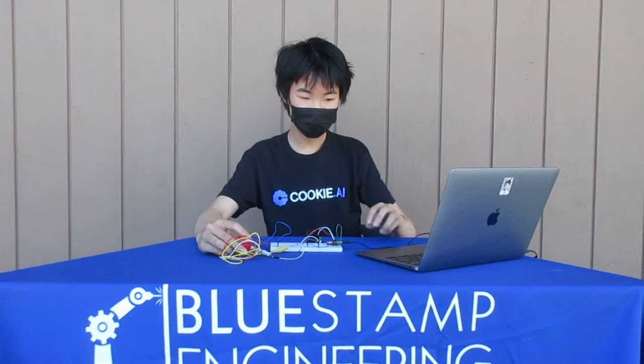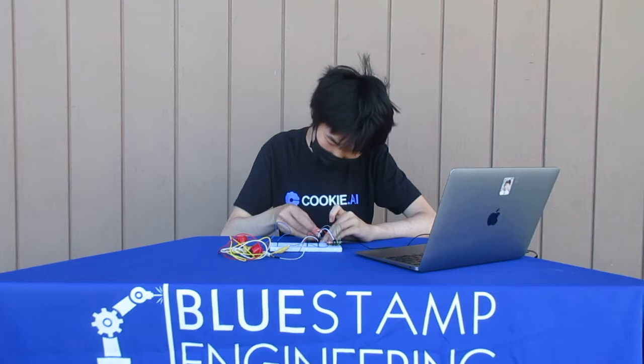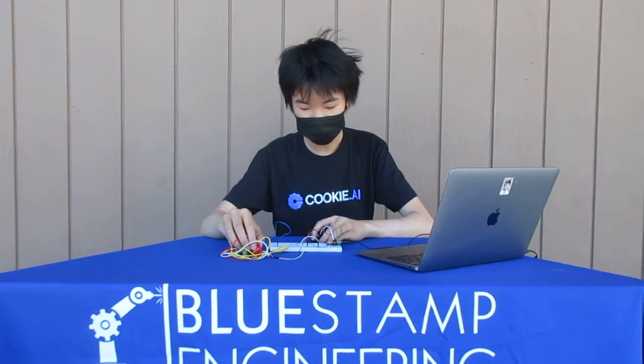So here's it working. And you can change the volume.